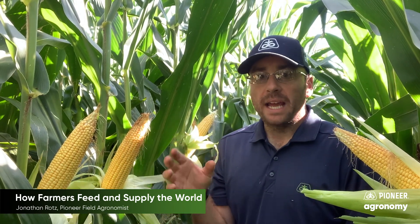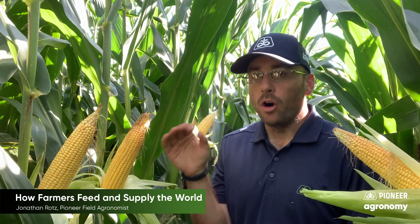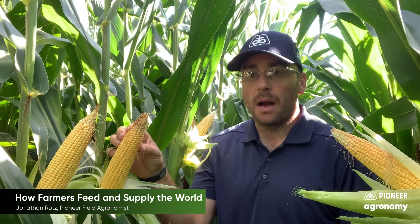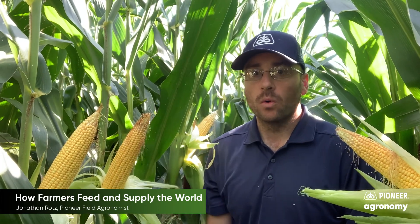The farmer will try to feed these 30 to 40,000 plants per acre and give them all the nutrition they need in order to grow and to create the crop they're looking for — in this case, corn grain.